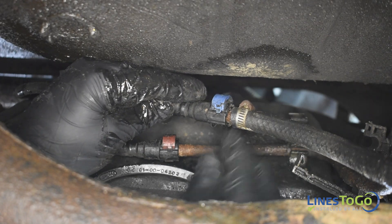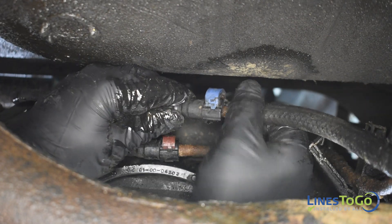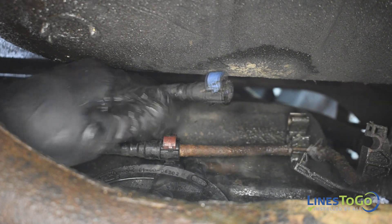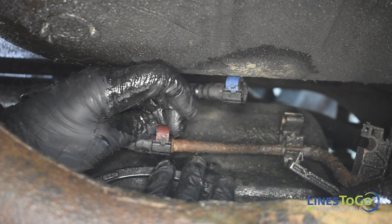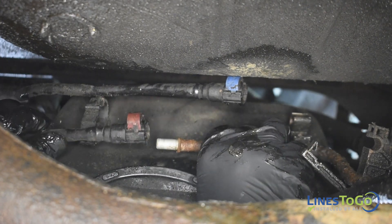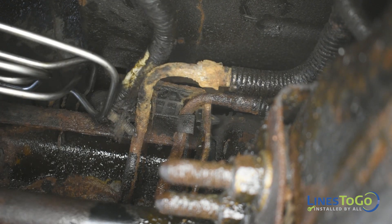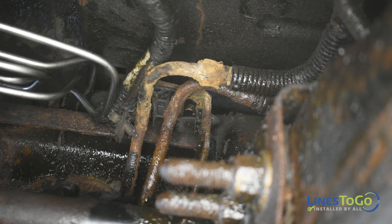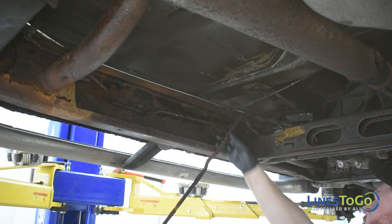At the front of the fuel tank, disconnect both fuel line quick connect fittings. Remove the lines from the plastic clips along the frame. Remove both rear sections of fuel lines from the vehicle.